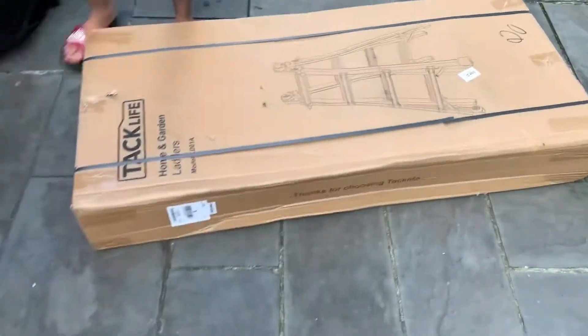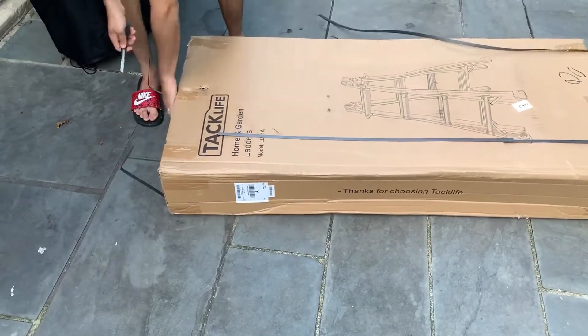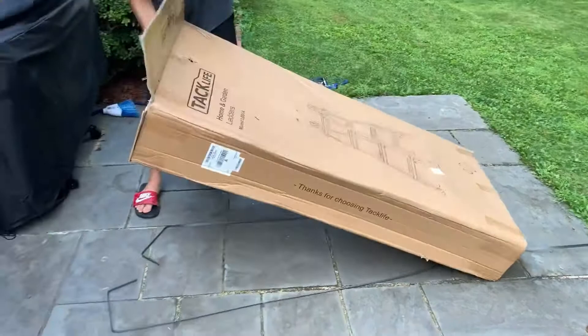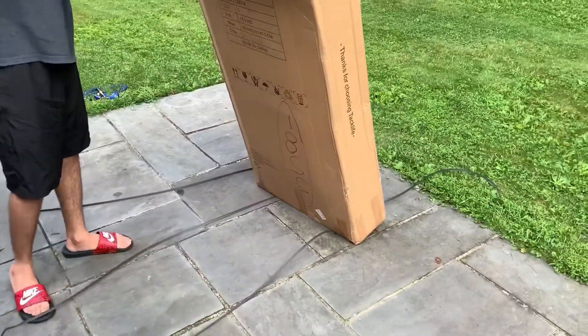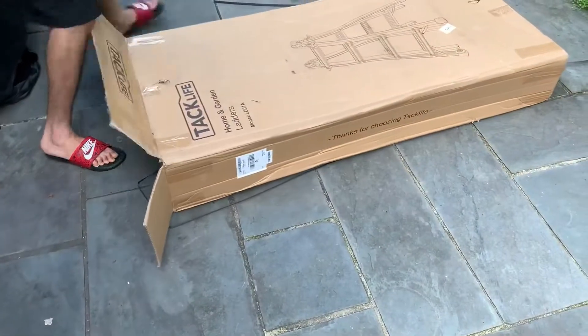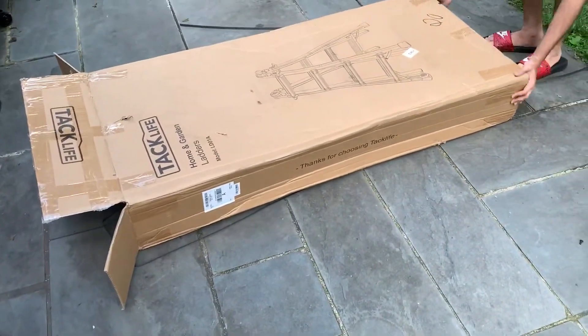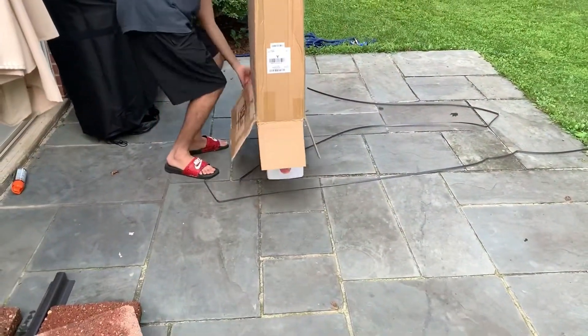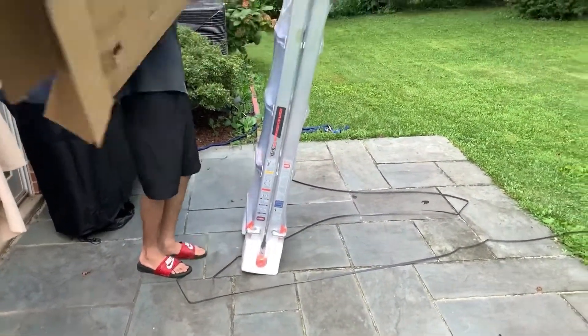We've been trying to access our roof to clean the gutters and just take a look, so we went ahead and got this Tacklife ladder. We wanted something we could use inside the house and outside as well, so this one will serve both purposes. We're going to take it out of the box and see what's inside — it's already assembled.